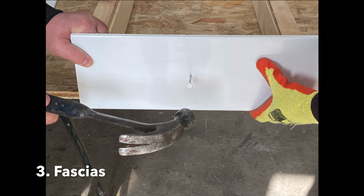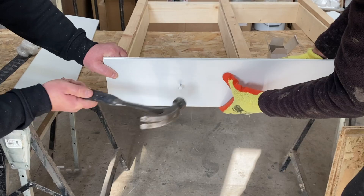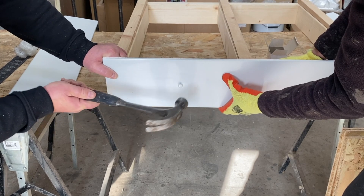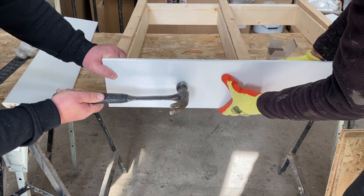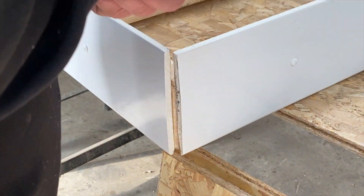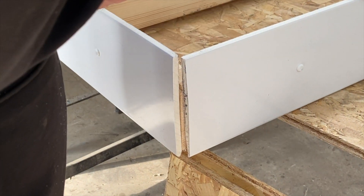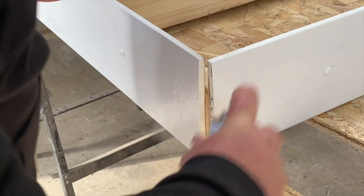Secure the fascias in place around the perimeter of the roof using polytop nails. This example shows the use of white ones, but there are some other options that can be colour coded to the fascia. For the fascia corners, it's a good idea to use an adhesive to connect the two fascia joints together, as you can see.